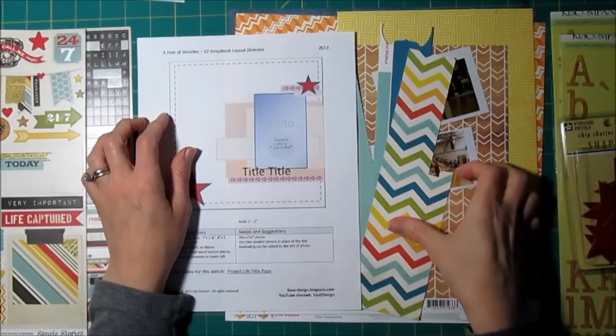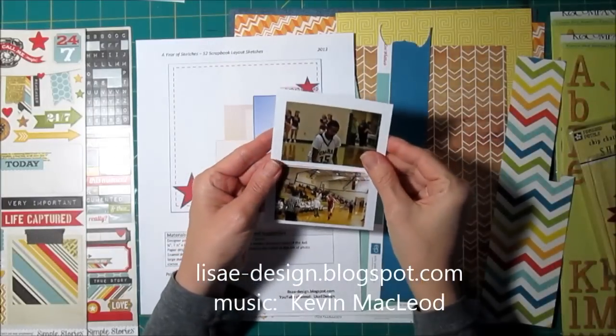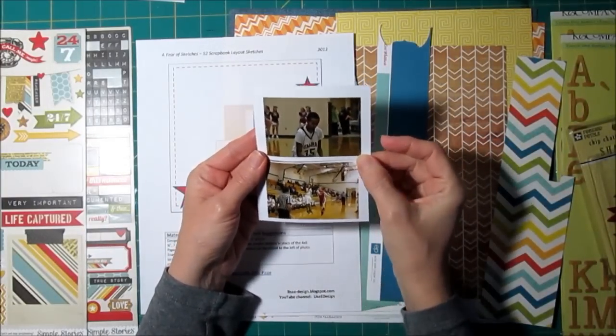Hi, it's Lisa. I am working on a page today with a couple of small photos of our favorite little basketball player. Actually, he's not so little anymore — he's getting tall.